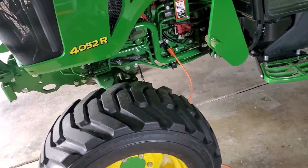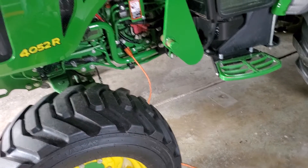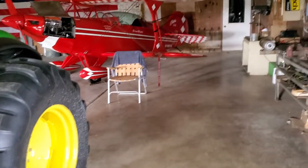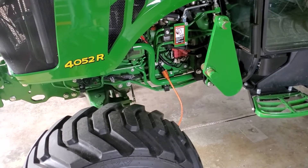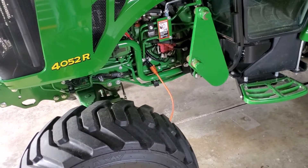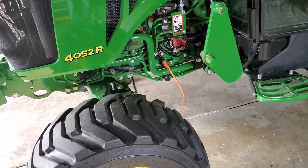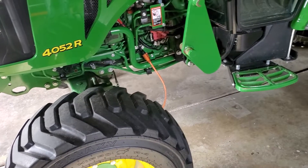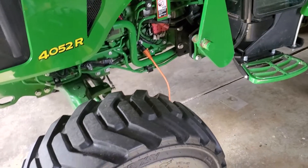I was able to fix the threads, no problem. Put some good sealant on it — you can use high-temperature RTV. John Deere recommended red Loctite, but I didn't want to go that route in case I ever need to remove it. I used an aviation sealant that also acts as an anti-seize compound. It's 400 watts, so get yourself a timer — plug it in two or three hours before you're going to use the tractor. You don't need it until it's near zero degrees, according to the book.